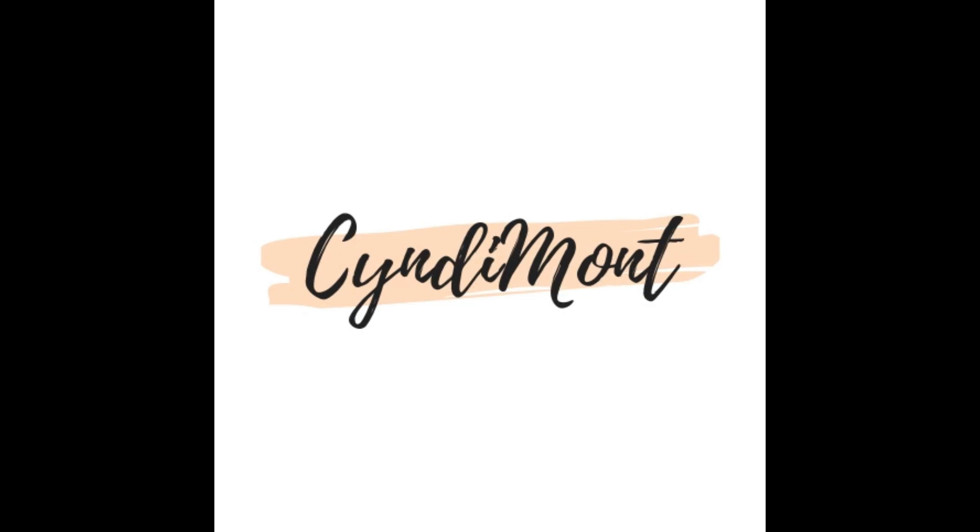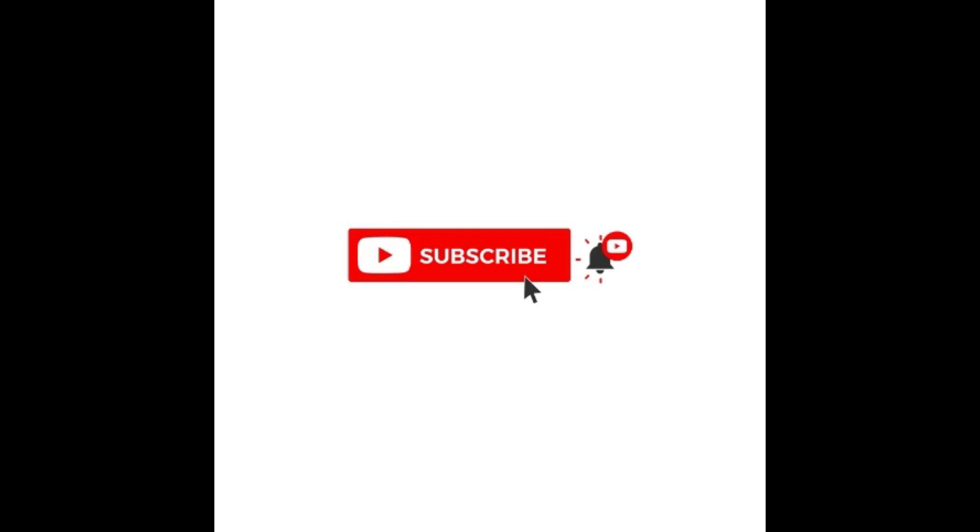If you don't have this product, you should get it — it'll be the best thing for summer. If you've gotten this far, please like, comment, and subscribe. If you'd like more review videos, leave that in the comments and I'll make more. Thank you and I'll see you in the next video!